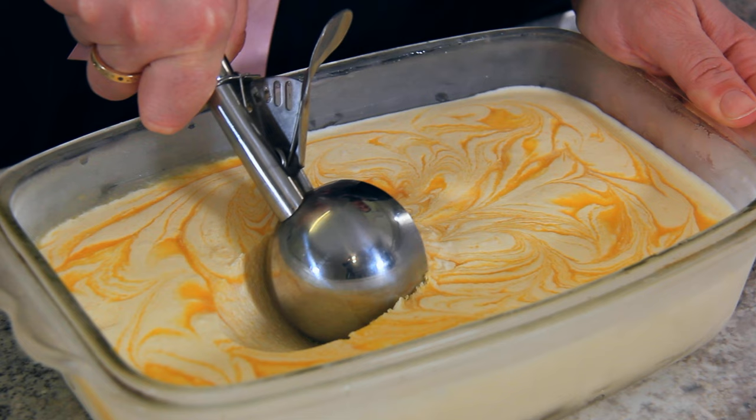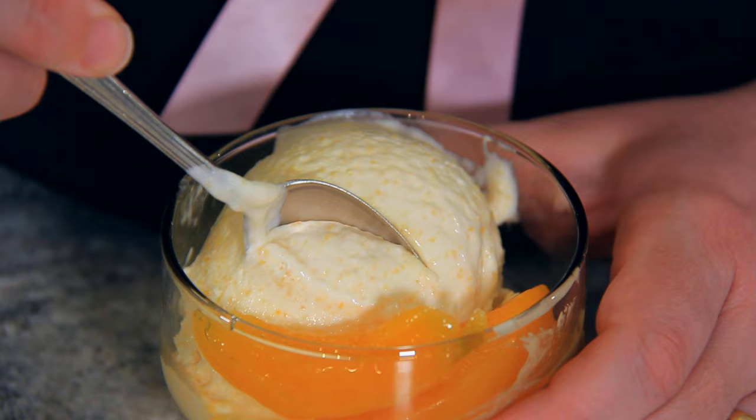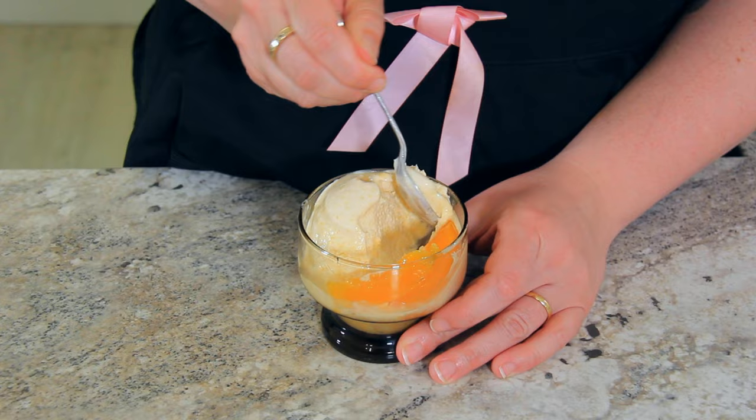All that's left to do is scoop yourself up a serving. It's great on its own with a few additional canned peaches, or even on top of a pie. You can make this dish your own by adding in even more flavours — with the peaches, a few drops of almond extract is delicious. Why not stir in some slivered almonds or some candied pecans? It adds a nice crunch to this creamy dessert.